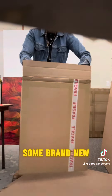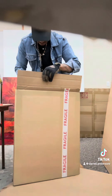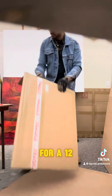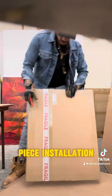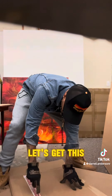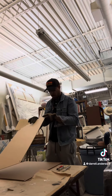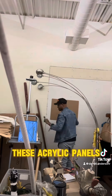We just got some brand new acrylic floating frames for a 12-piece installation. Let's get this box open and see what's in here. These acrylic panels are real nice.